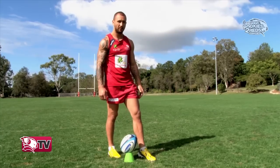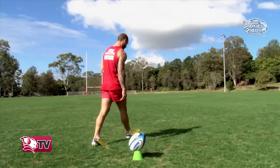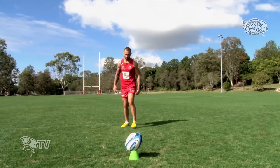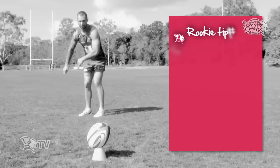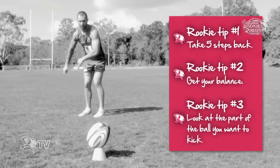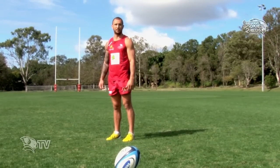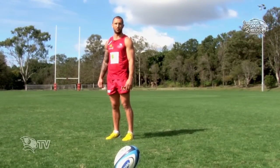My run up is quite unique — this is mine. When you find your balance, you've got to find a target. For me, I like to find a person in the crowd who I want to kick the ball to.